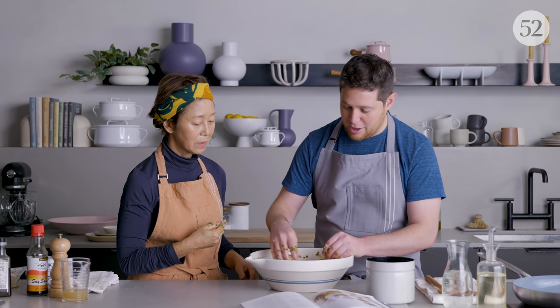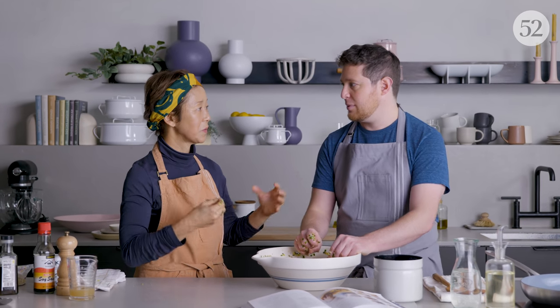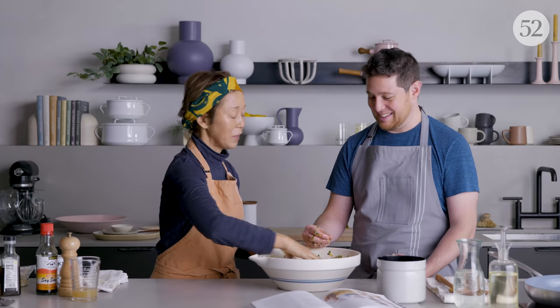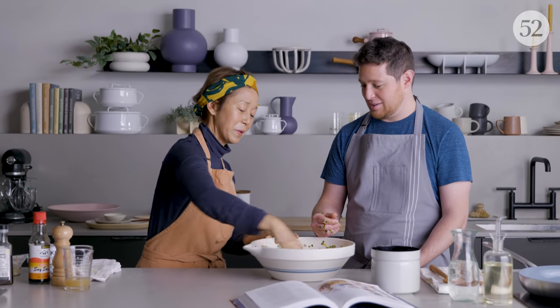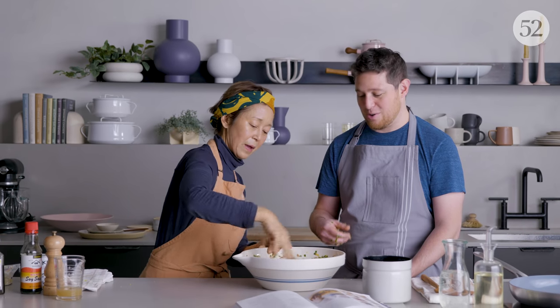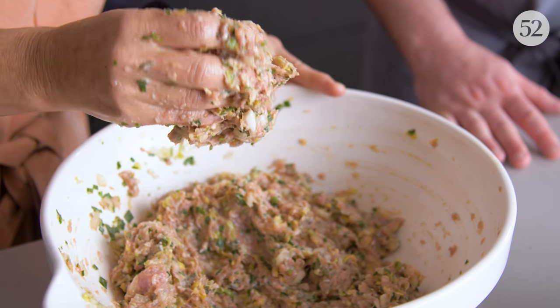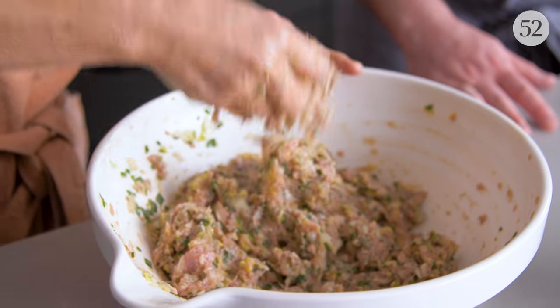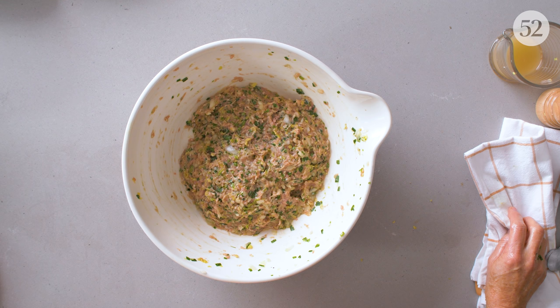It smells nice. In your book, before you start working with the filling, you have it rest for a little while. Yes — it has a chance to absorb the flavors. When I don't feel like cooking, I make gyoza with whatever scraps I have and I don't let it rest. But if you want to really impress your friends, maybe you should rest it. Either way it's going to be pretty good. If it rests in the fridge, the flavor is only going to grow.